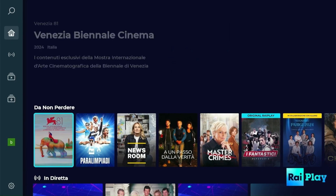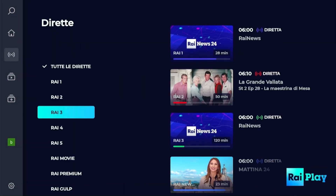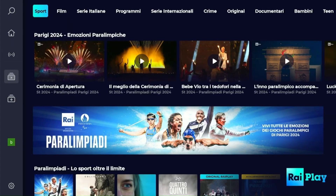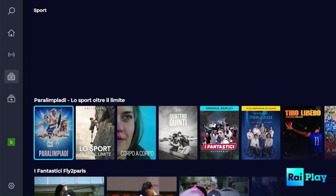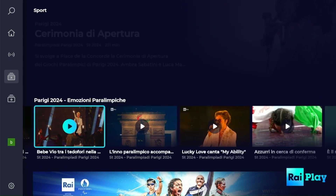Now you will be logged in to RaiPlay on your Fire Stick. This is the app's interface. On the left, you will find the options menu. Click on Diretta to get all the live TV channels. On the catalog menu, you will find sports, films, TV series, originals, and more. You can choose any content from the list and start streaming for free.